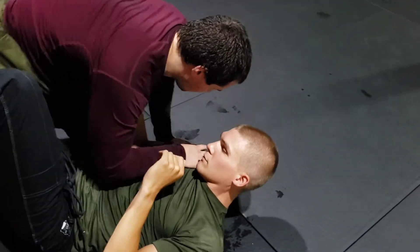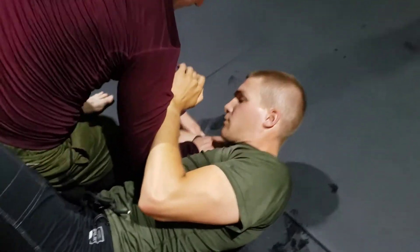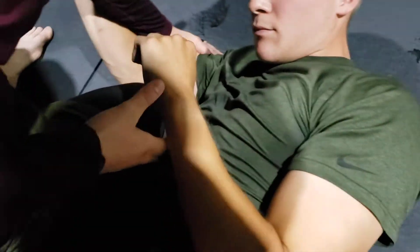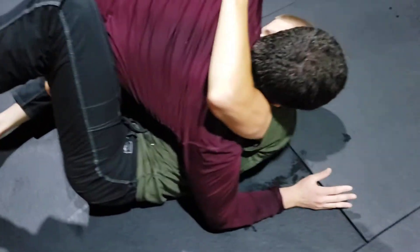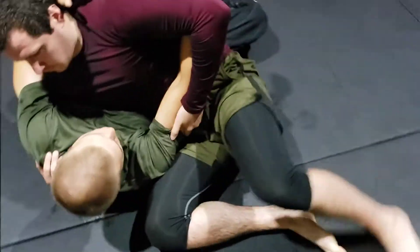Good — he pushes you in. Now get that forearm back. This forearm needs to drop back below his, inside his knee. There you go. That's what's going to prevent him from trying to get that knee shield. You can swim the underhook if you want — that's fine — once you start sliding your knee through.